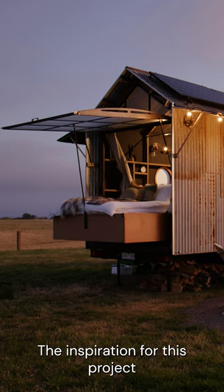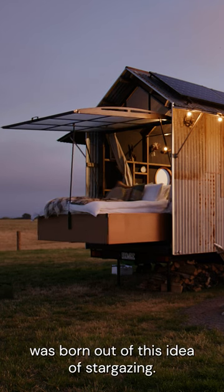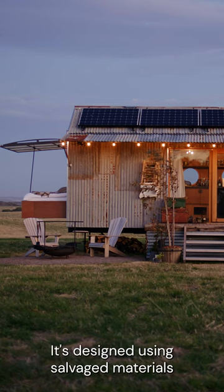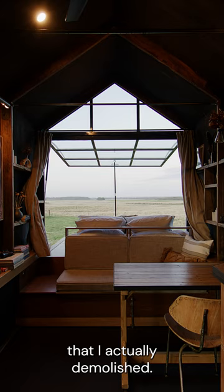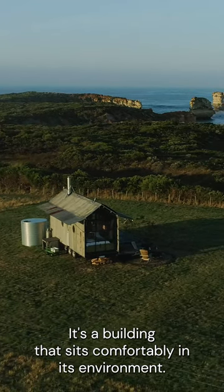The inspiration for this project was born out of this idea of stargazing. It's designed using salvaged materials from an original farm shack that I actually demolished. It's a building that sits comfortably in its environment.